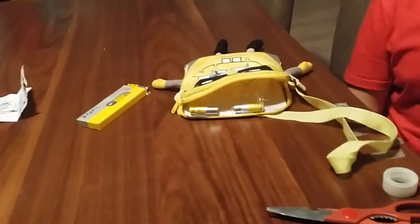Hello guys, today my sister is going to make a glow-in-the-dark SpongeBob. We use tape, a scissor, and two batteries.